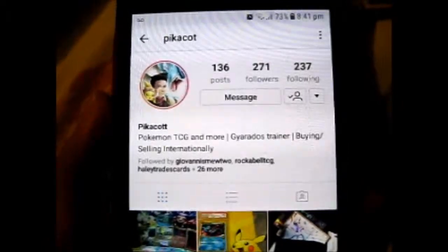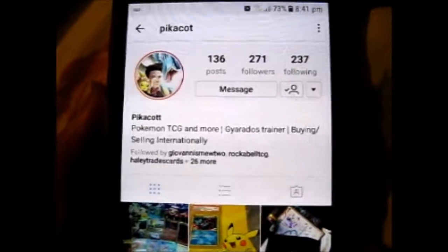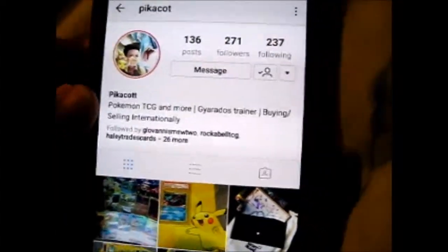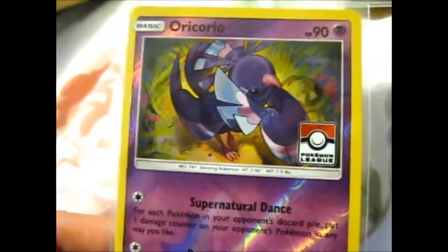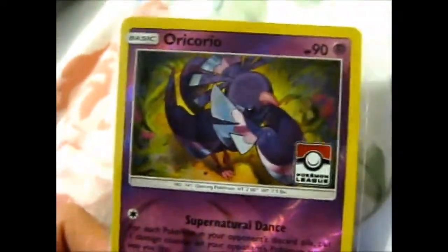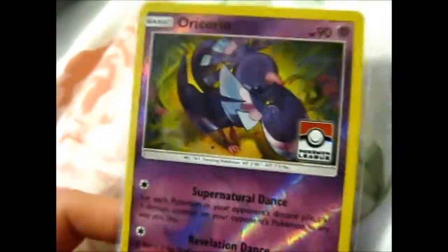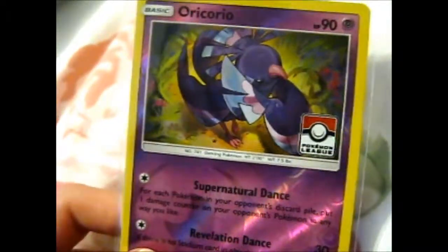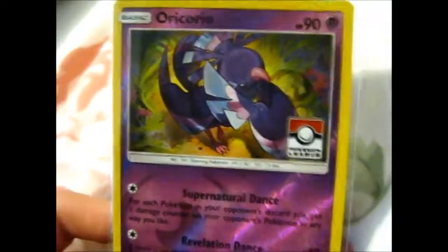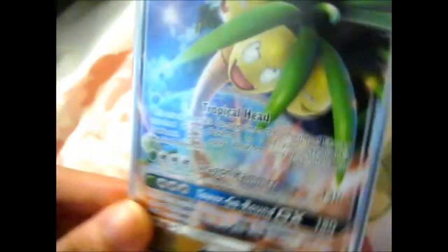The following card I bought from Pikacont on Instagram — a very nice, trusted seller. He even included a freebie: a reverse holo Pokemon League stamped Oricorio — the purple one — which is one of my favorites, along with the red one. I don't really like the yellow or pink ones very much, but the purple and red are my favorites.